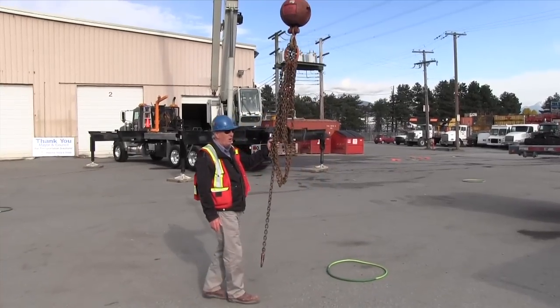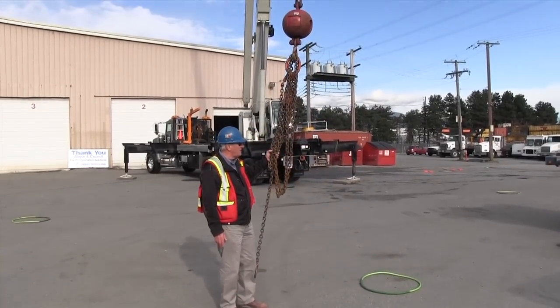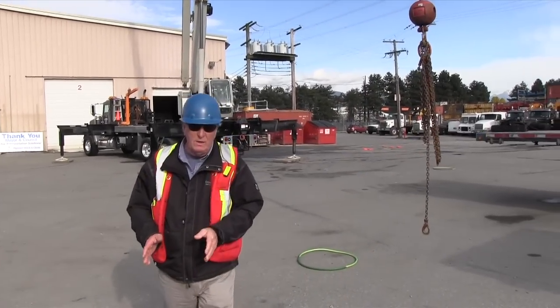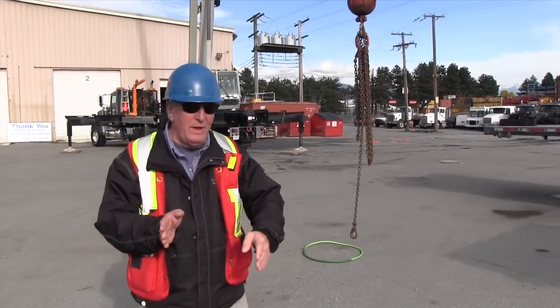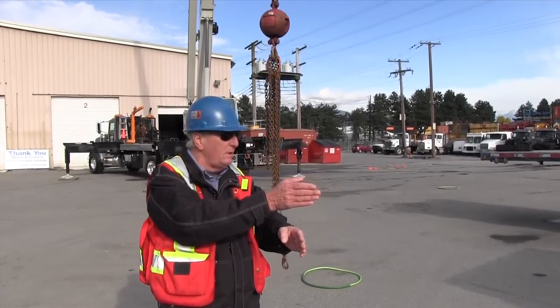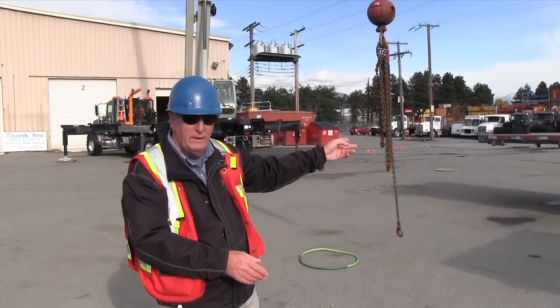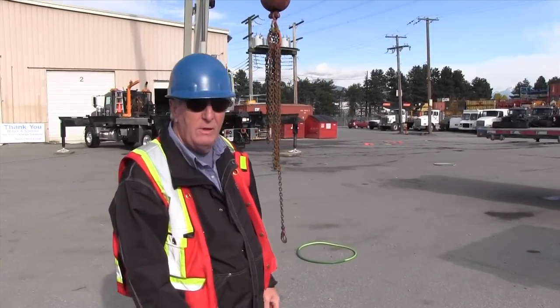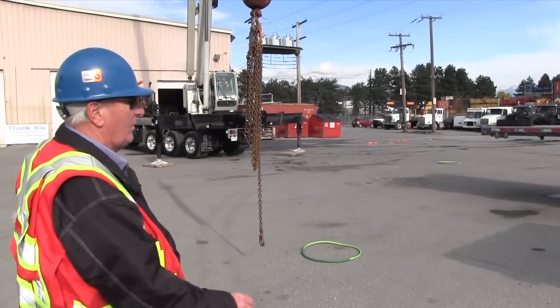I'm going to get the ball swinging side to side with the chains on it and Jason's going to correct it. How you do that is you wait till the ball gets all the way to that point and then you swing over top of it. So when that ball swings all the way to that point, I'm going to get Jason to swing over top of it and he will catch the ball and then land it in the circle.